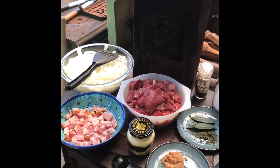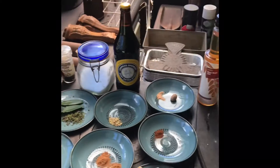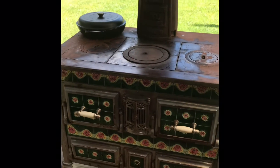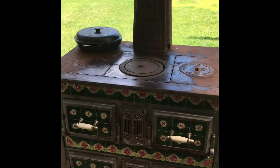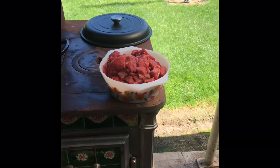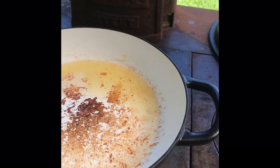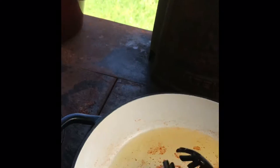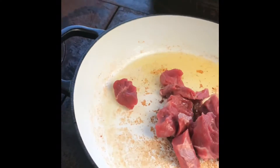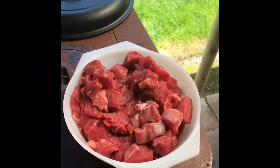First thing I'm going to do is to brown off all my beef. Then go with the bacon, onions, and get all of that stuff in there. When you're browning off all your beef — there it is — you need to do it in batches so the pot doesn't cool down too much. This should be over a nice high heat. Could have been a bit hotter, but anyway. Going to do all this beef in batches.